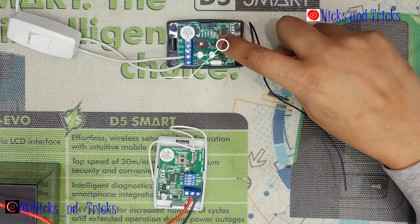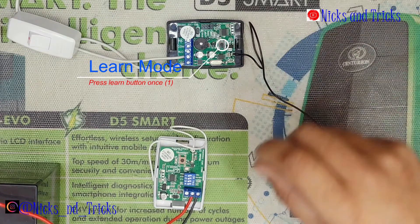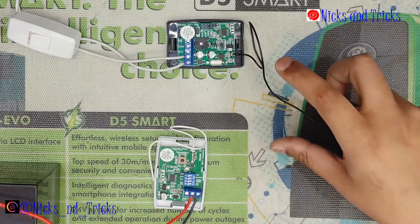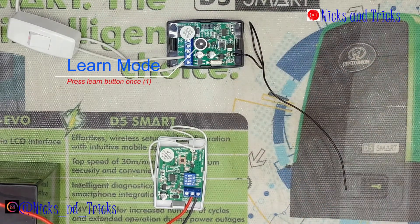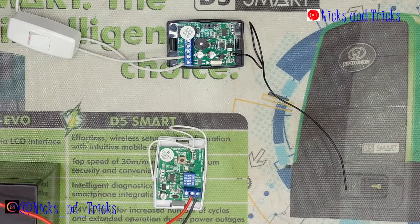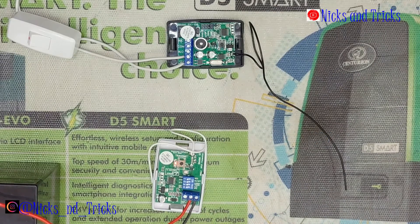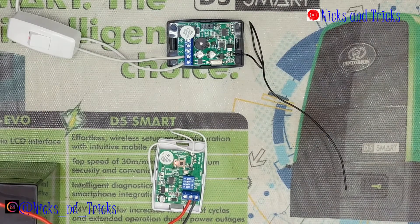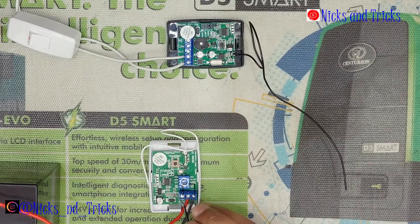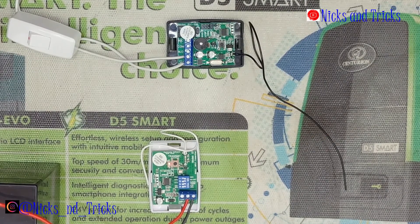Now let's learn the transmitter onto the receiver. Place the receiver into learn mode, then press the transmit button. The receiver confirms and you take it out of learn mode. You can test it by pressing the transmit button, or you can use a positive trigger — positive over to trigger — and also transmit. Single transmission. If you switch it to negative, you can now use a negative trigger. The transmitter has been linked onto the receiver.